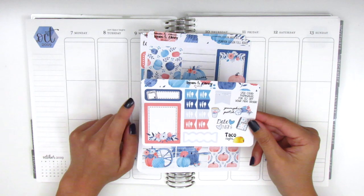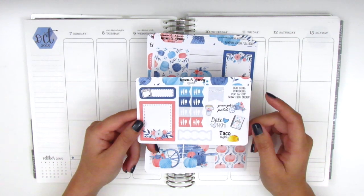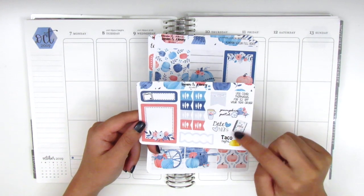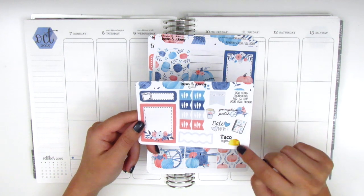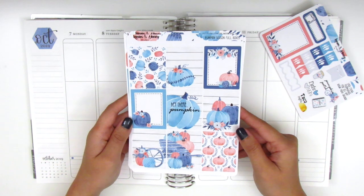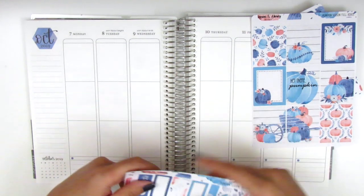It comes with an extra full box. We've got this little quarter box with a scale if you're tracking your weight. We have these eight meal flags right here. We have a scallop label, a flag, and then some functional stickers. I love this little taco night sticker. And on this page we have the nine full boxes and this quote box here says, 'Hey there pumpkin.'